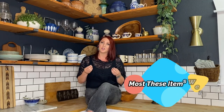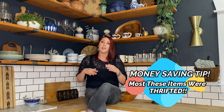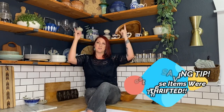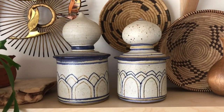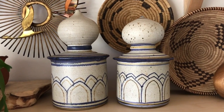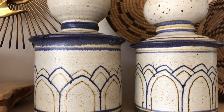Almost every single item on my kitchen shelves is functional and I use it daily or weekly to make sure it gets washed regularly and the dust stays off of it. But these pieces behind me are so beautiful and I didn't have anywhere else to display them in my home, so I keep them nice and safe on my kitchen shelves. Someday when I remodel my bathroom, my dream is to have my bath salts in them.